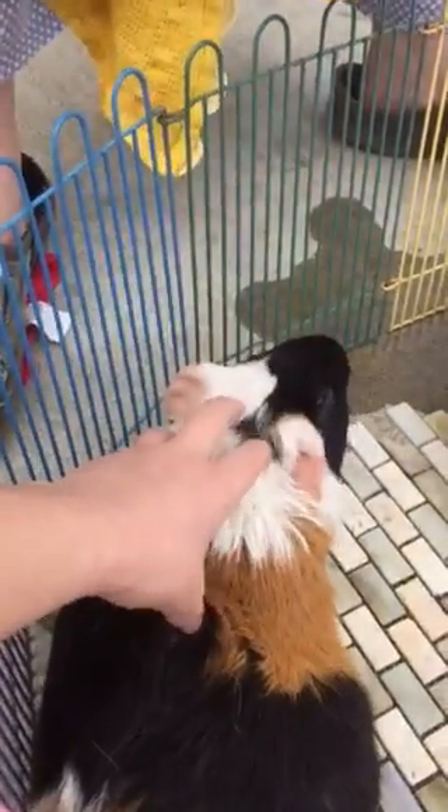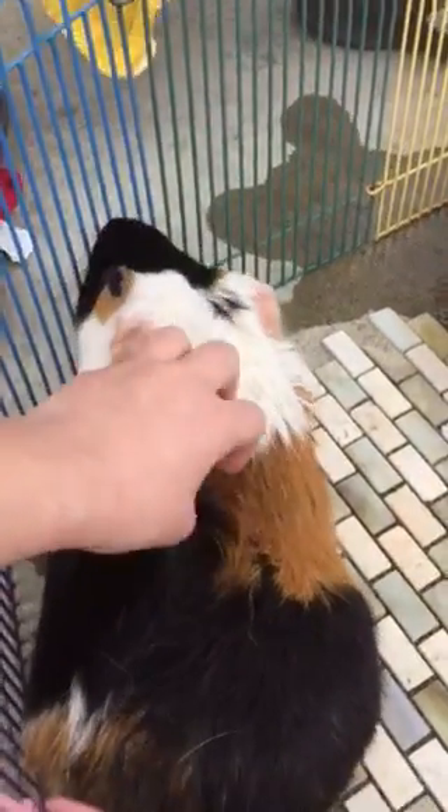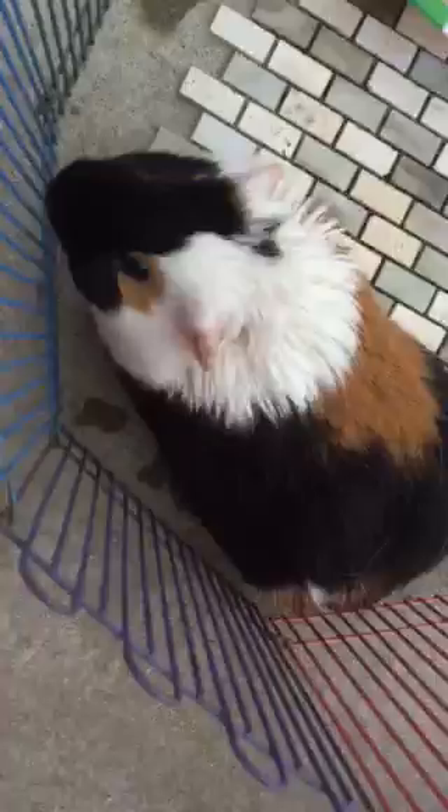Should I put her back in her cage? Get the comb — oh yeah. Okay, so we're gonna go get her a little comb so we can get all of her hair.